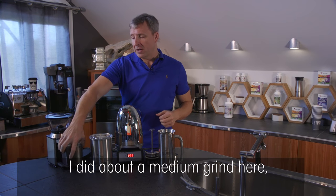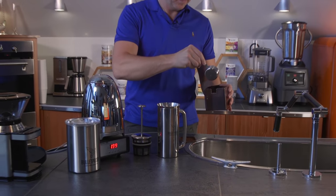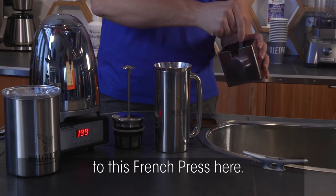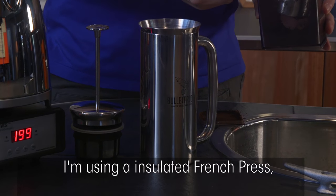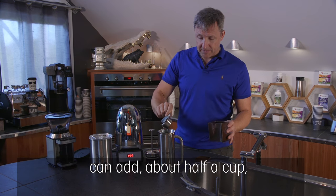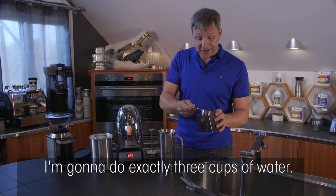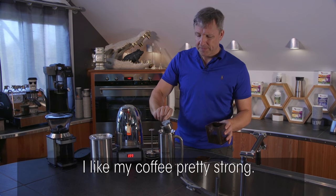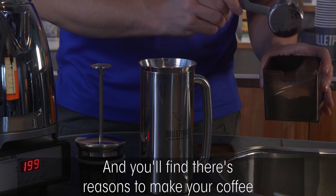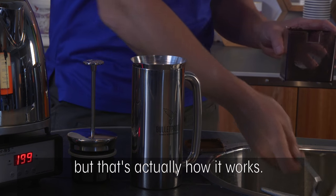I did about a medium grind here. I'll add the coffee to this insulated French press — about half a cup, using a third-of-a-cup measure. I'm going to do exactly three cups of water. I like my coffee pretty strong, and you'll find there are reasons to make your coffee a little stronger when you're using a dark roast — it might not be what you'd expect, but that's actually how it works.